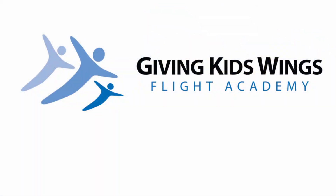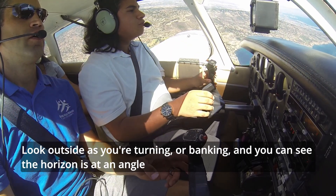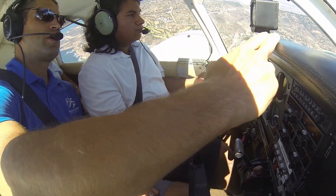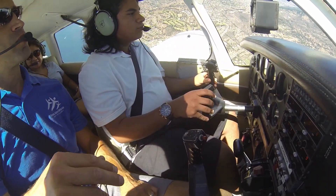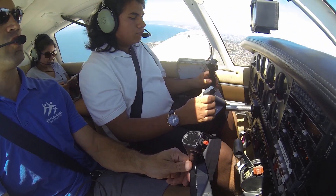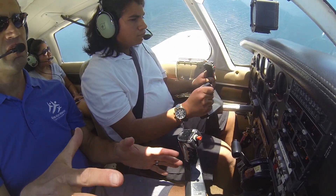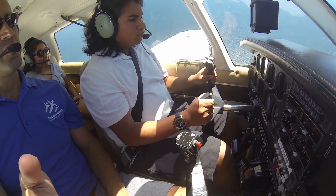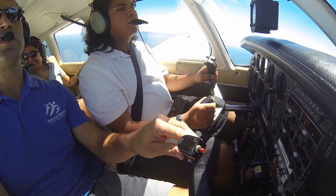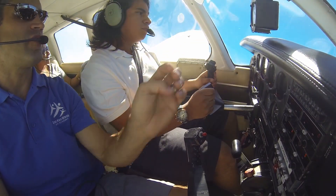We're just going to practice some turns here. Go ahead and make a little bit of a left turn for me. Look outside as you're turning or banking and you can see the horizon's at an angle. Your horizon is probably cutting through somewhere over here. Try to keep that spot on the nose the same. Now let's go back to level. As you do that, push on the right pedal just a touch as you turn the yoke to the right or the left. Go ahead and level the wings. You can push a little bit on that right pedal as you do.